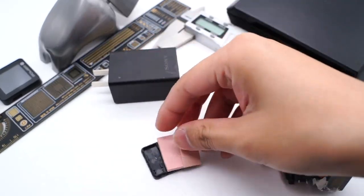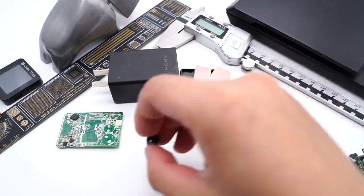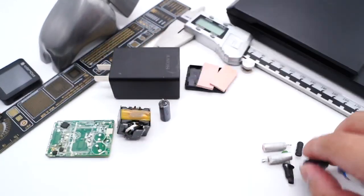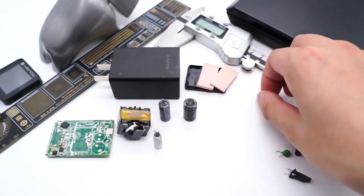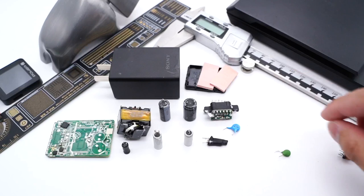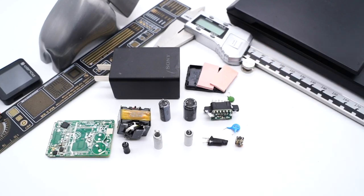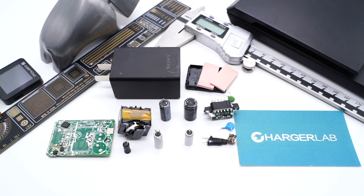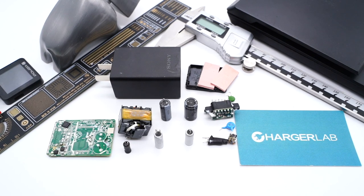That's all the components of this Sony 30W charger. It's a typical QR flyback charger, and the main controller chip comes from Power Integrations, but the rest of the components are fairly standard. Many 30W chargers from other brands will be cheaper and smaller. That's all for today's video — please drop a like, leave a comment, and subscribe. See you in the next video, bye!